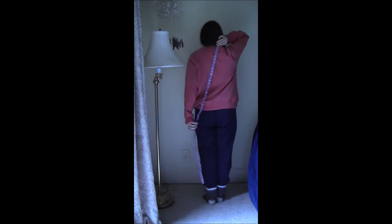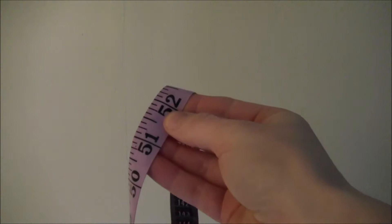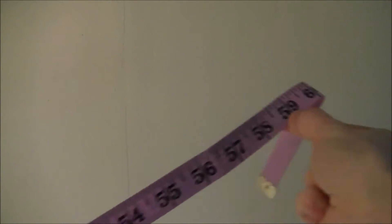Start by measuring from the base of your neck down to your ankles. In my case, that's 52 inches — I'm not short, I'm fun size. Then you want to add 7 inches, so in my case that would bring me to 59 inches.